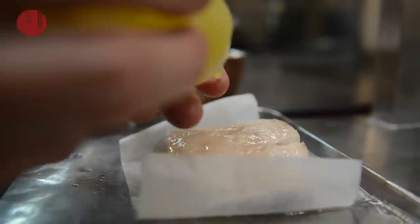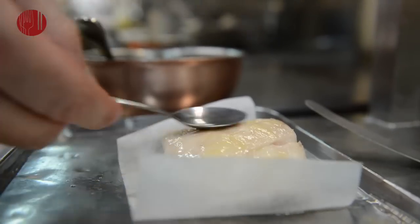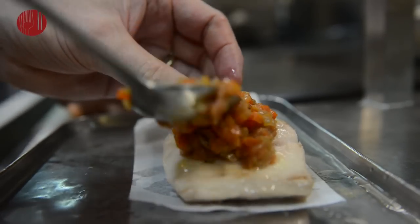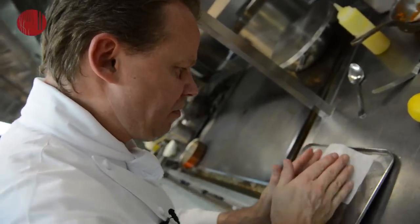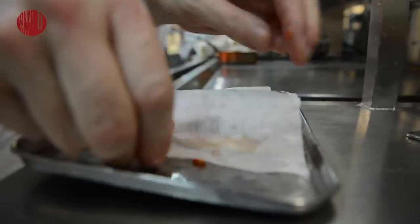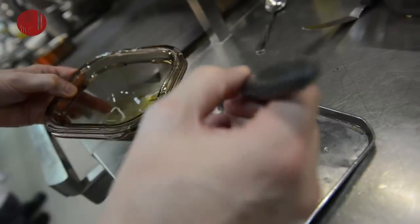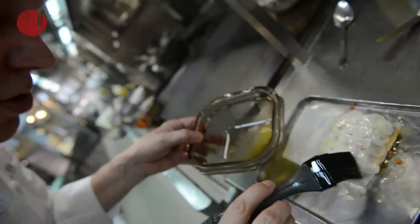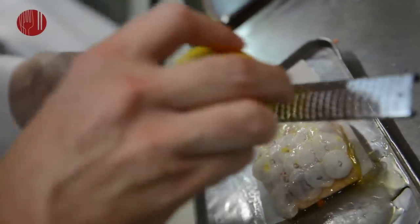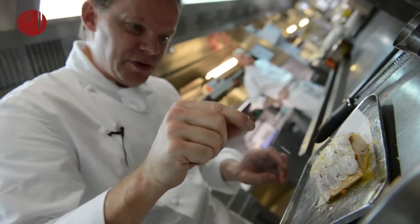We have a little bit of lemon. We take the carpet and gave the fish the scales back. We're going to brush it with some extra virgin olive oil. Then we take only the scale — no white — a small mignonette of pepper, and a little bit of sea salt.